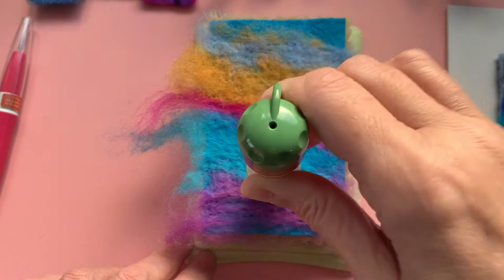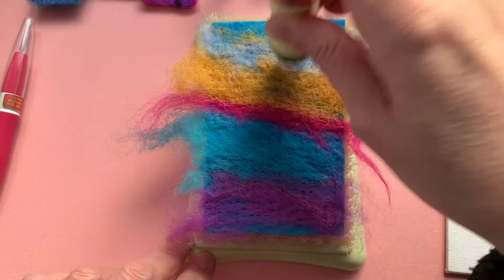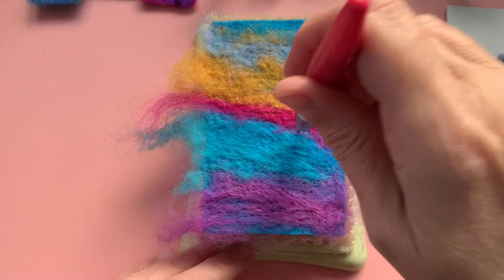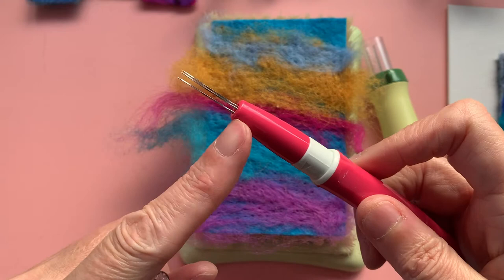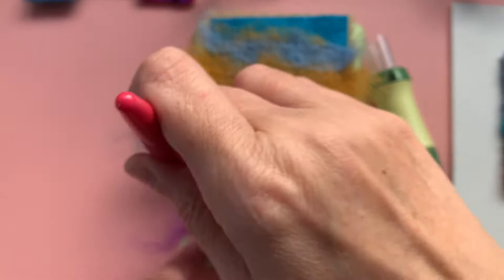You could easily do this with a singular needle as well — it would just take a longer time. So this five-needle tool does a really good job of speeding up the process, as does this pen tool. If you have only got this Clover pen tool, the needles and the place where the needles end only come to the same depth as the brush mat that I have underneath.